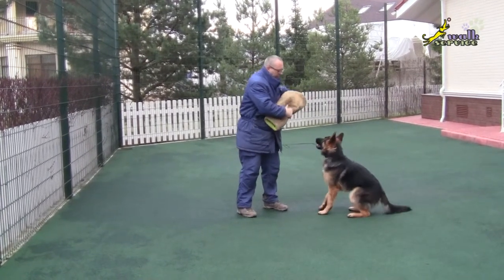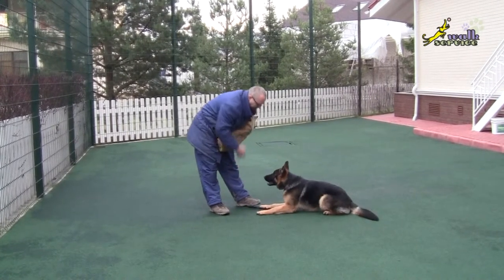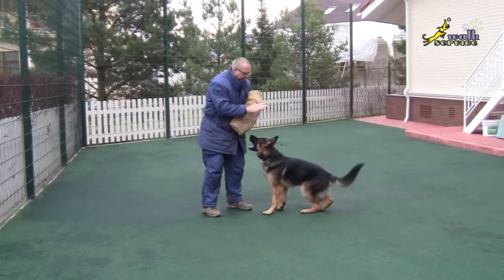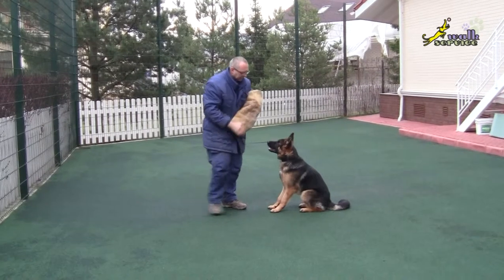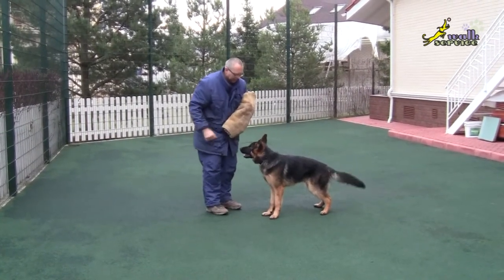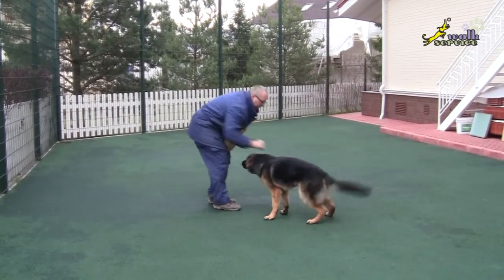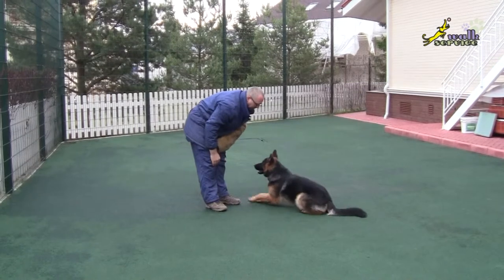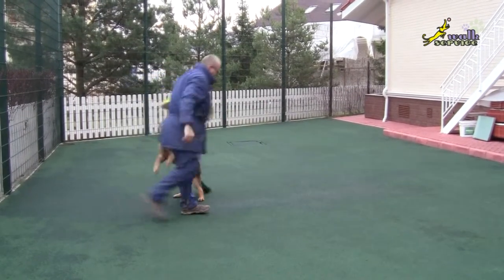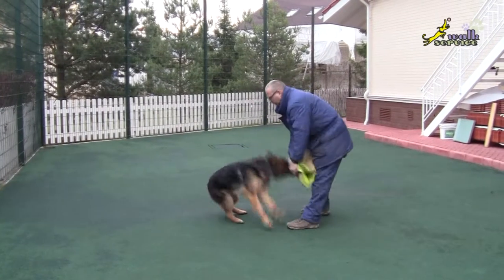If you don't train the dog, but just read outdated books that say it is not allowed to let it pass in front of you, it is not allowed to feed it before you have a meal, but you don't control the dog's behavior, the dog is insolent and doesn't respect the owner — then it is better not to use the sleeve to play.